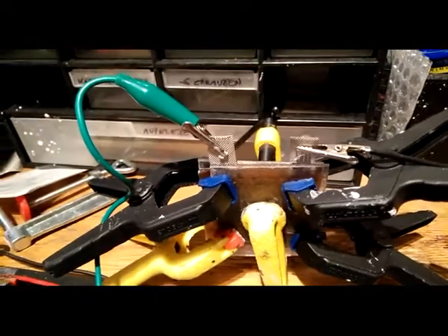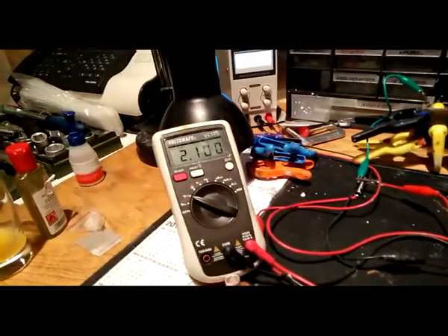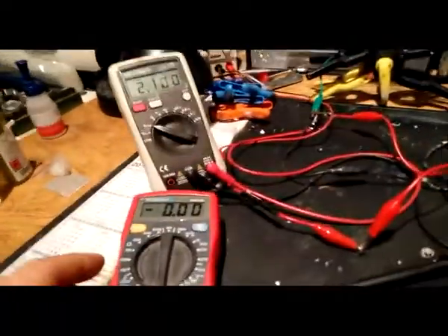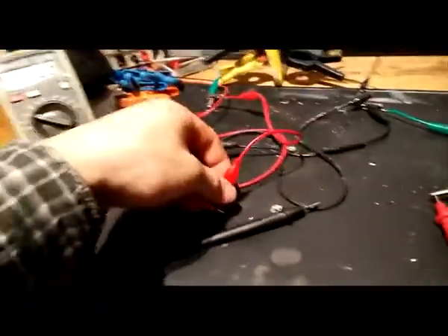Hi guys, here you can see my first sugar capacitor. I charged it to 2.1 volts. Here is my helicopter — let's start.